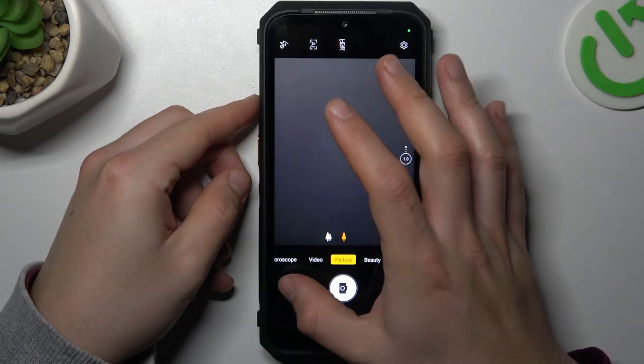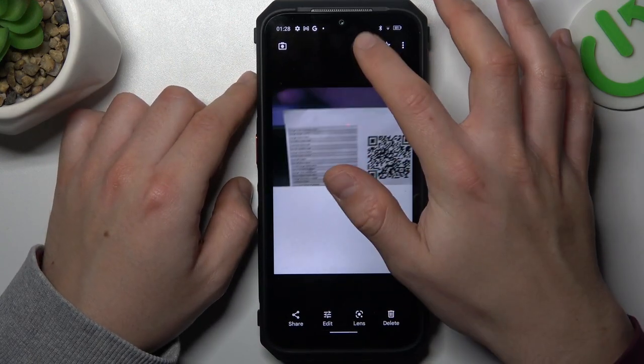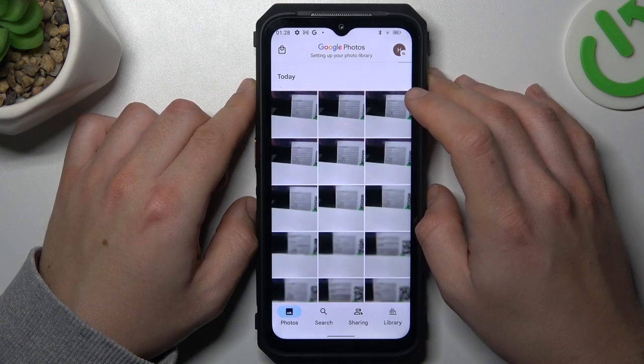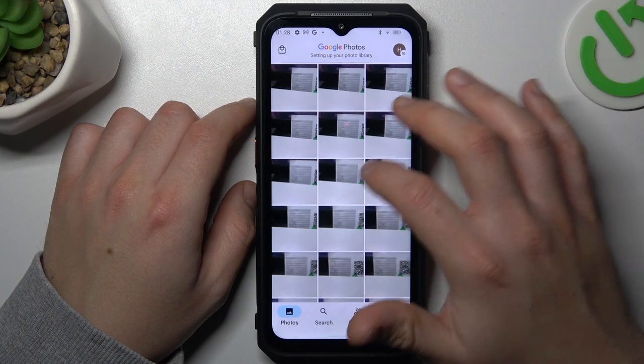We took 20 photos and now to pick the best one, open the gallery and click on this little icon. As you can see there are all of the photos, so just choose your favorite one and delete the rest of them.